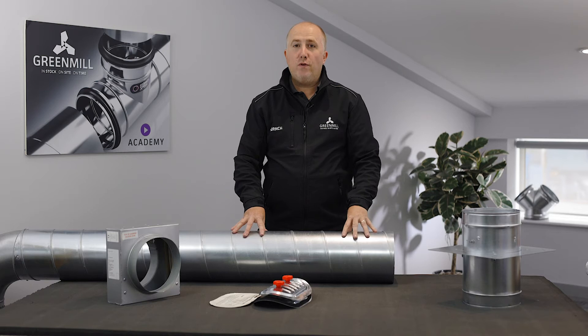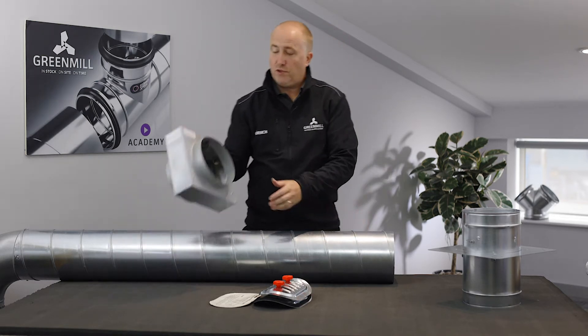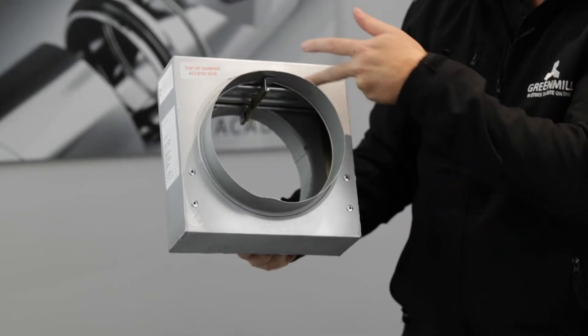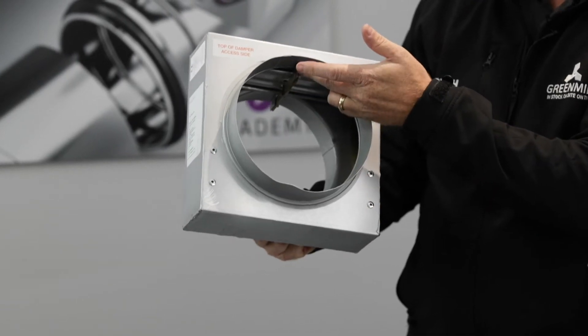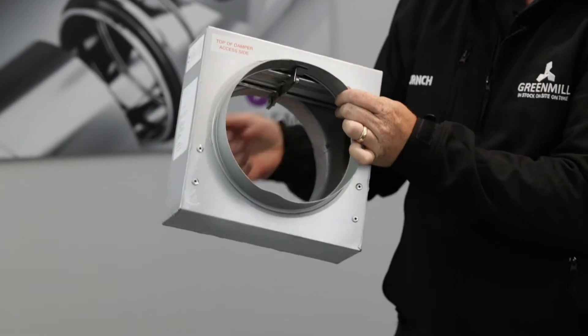Today I'd like to run through our range of fire dampers, starting with the spigoted fire damper. This is a curtain damper that operates via a fusible link — when a fire comes through and hits temperature, the curtain closes to eliminate the fire from passing through.